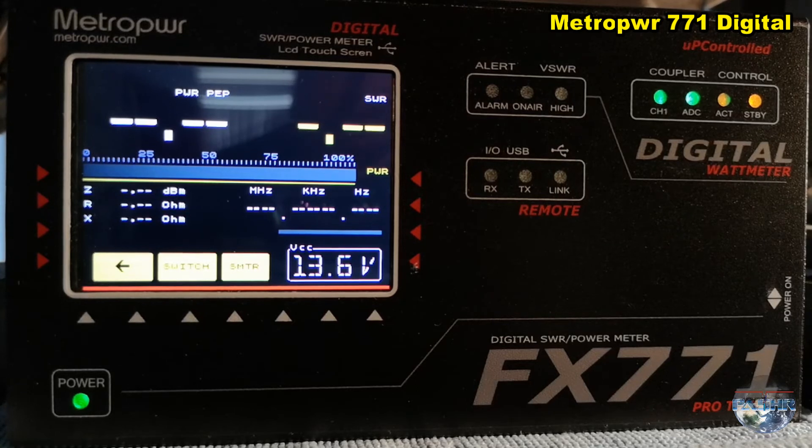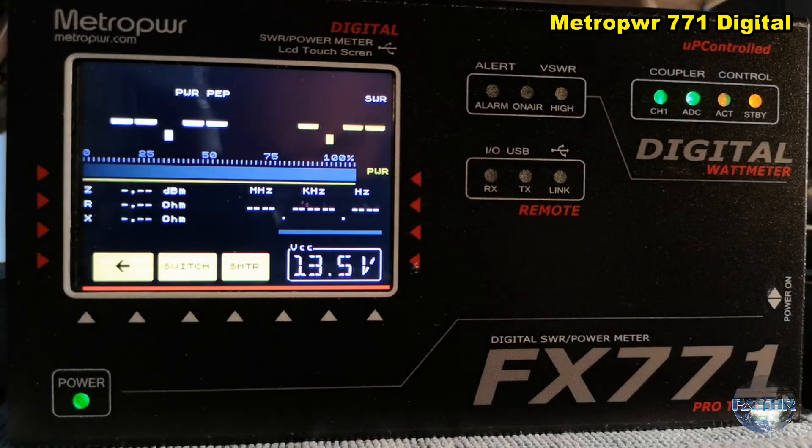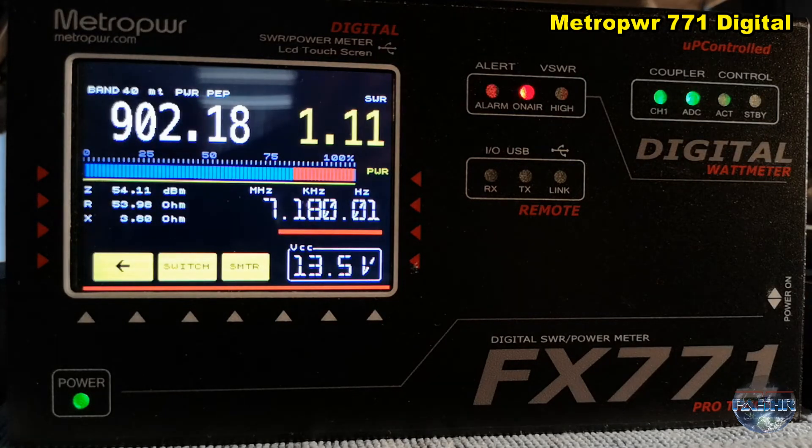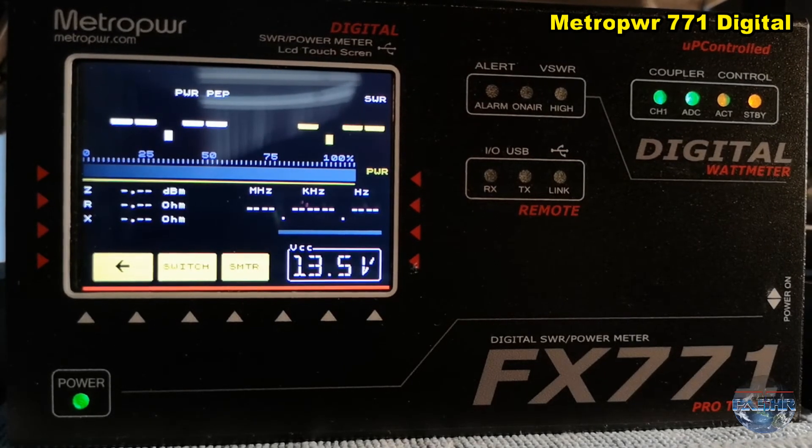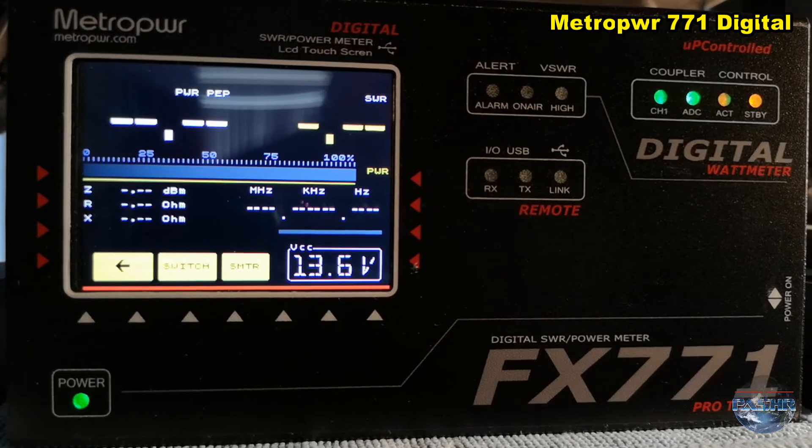And now I put it to 75 watts — maybe a little bit more, 75 watts. 900 watts, you see that — 900 watts. Very important, that is peak power: 902 watts. That is the power with 75 watts input — almost a kilowatt output.